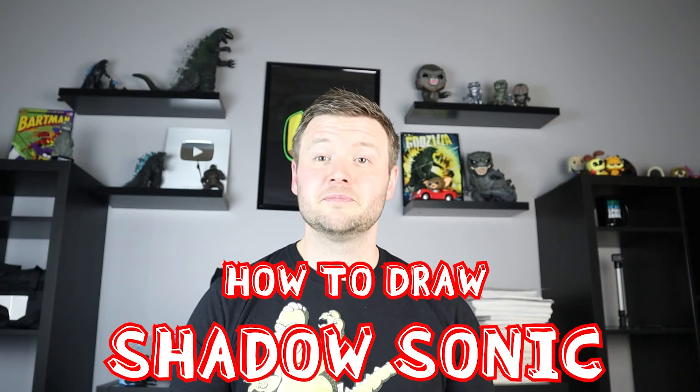Hey everyone, how's it going? For today's fun video, I'm going to be showing you how to draw Shadow Sonic. Hope you follow along and enjoy this video today.